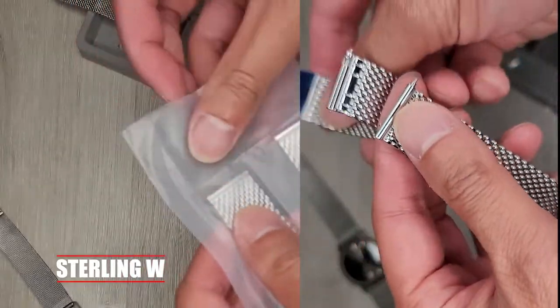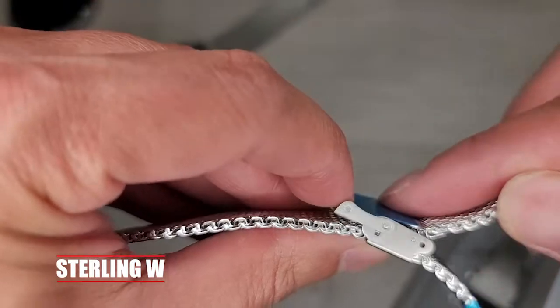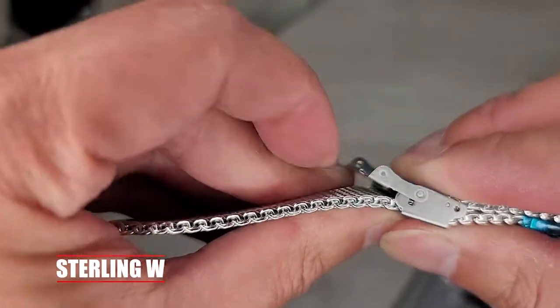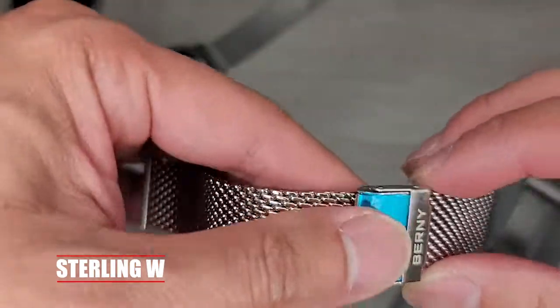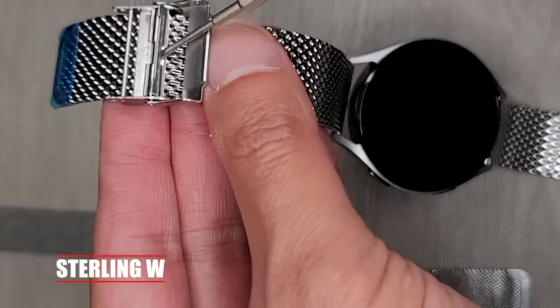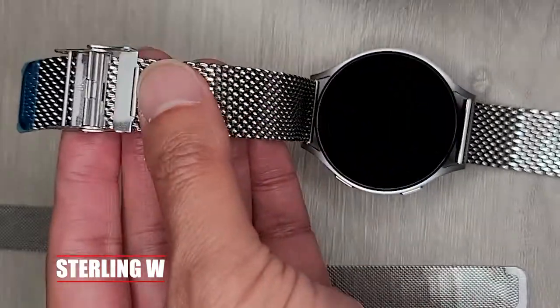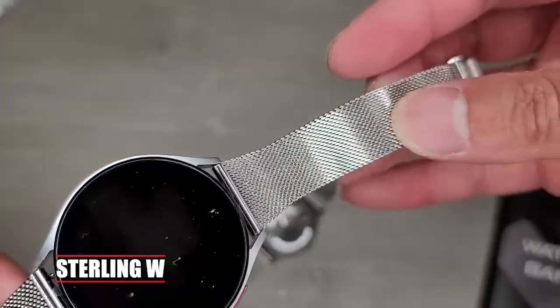The next one is the Bernie Mesh Watch Band. It's a 20mm quick release watch band with a Maloney stainless steel bracelet band, which is nice too. It's easily resizable with a little screwdriver to unlock and lock the end piece. I really like how this mesh band is a lot shinier because of the chrome.